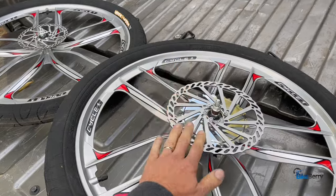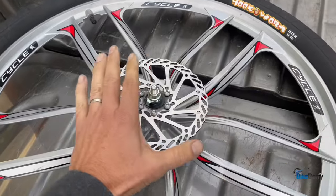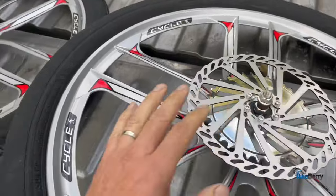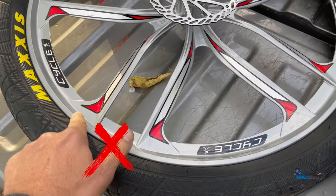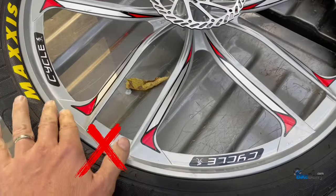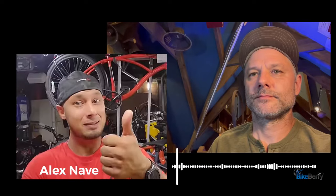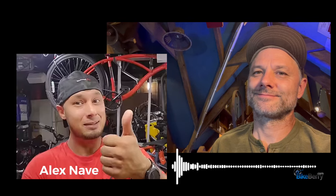Let's talk about brakes. As you can see, we have disc brakes mounted to the rear and front — it's standard when you order a set. One other option is rim brakes, but we never recommend using those because the rubber will wear through the material. The mag wheel material is not meant to be rubbed and grabbed like that — it'll actually wear through and cause a failure. The set comes with the disc brakes you need, which is the right call.